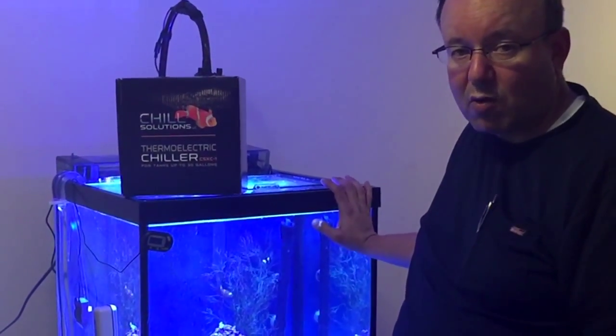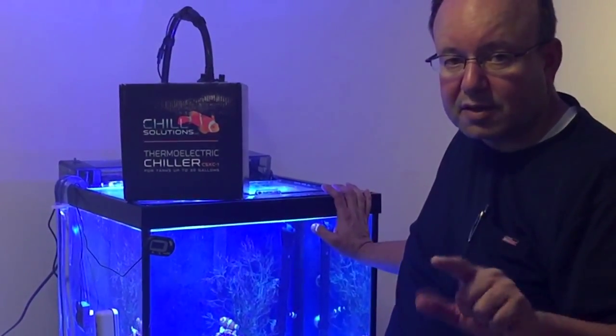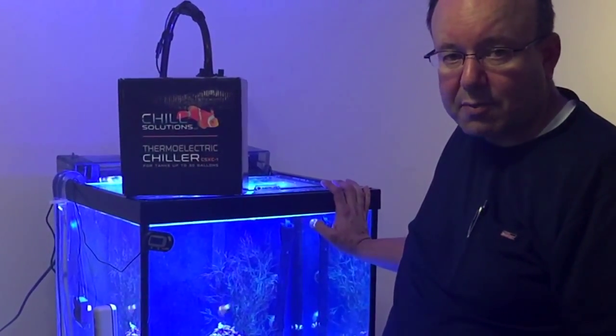As always, if you like what you saw here at Aquatic Start video, just like us on Facebook and hit that subscribe button. Thanks for stopping by — take care.